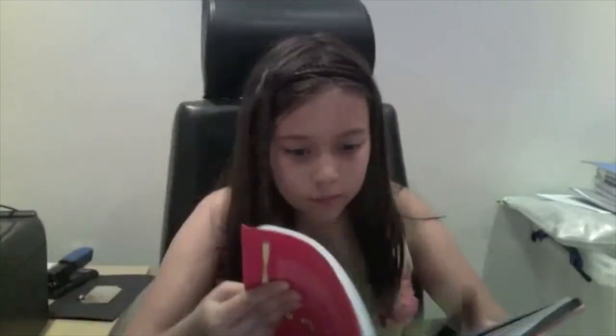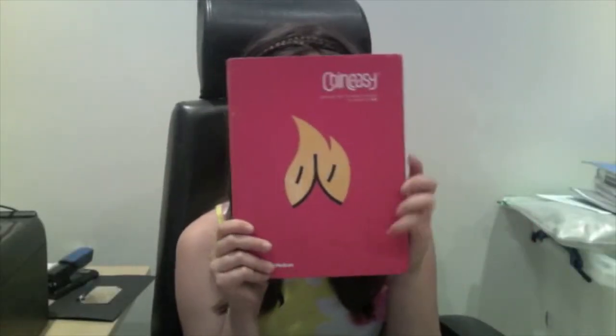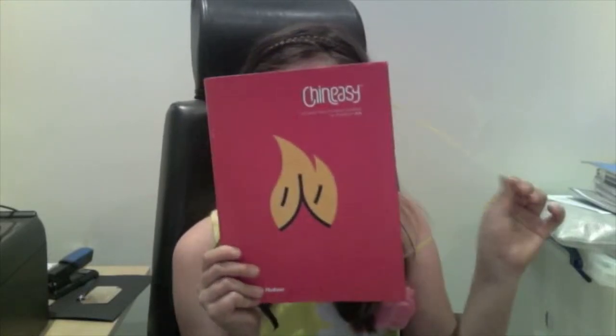Hi, I'm Nina and I'm eleven, and today I'm going to be K-Rating the Chinese-y book by Shaolin. This is the front cover. It has the fire character on it. The book is in Mandarin.